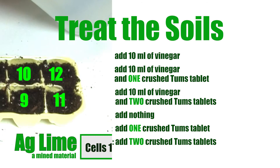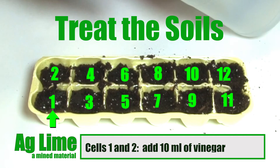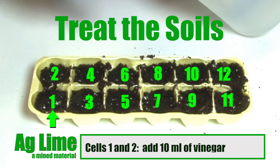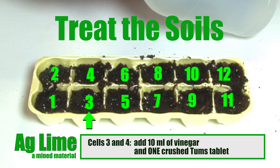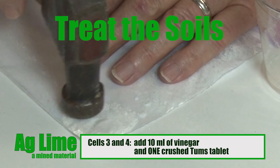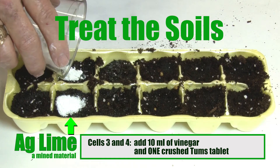Treat and label each cell accordingly. For cells 1 and 2, add 10 milliliters of vinegar in each of these two cells to acidify the soil. In cells 3 and 4, add 10 milliliters of vinegar and one crushed Tums tablet — our AgLime substitute.